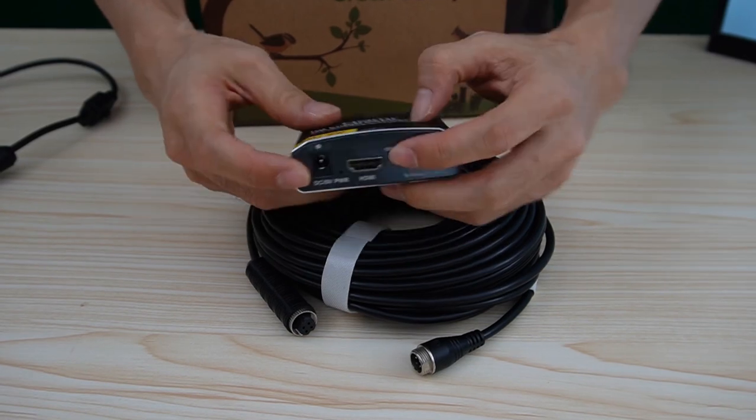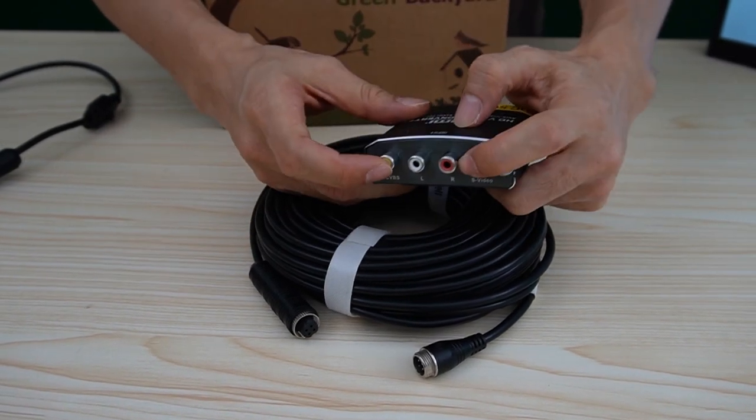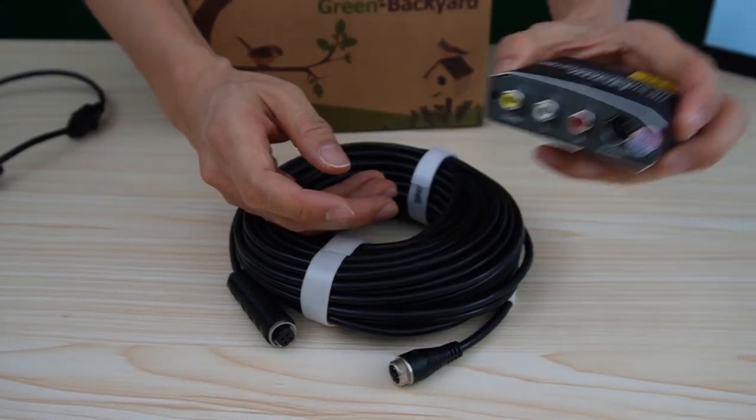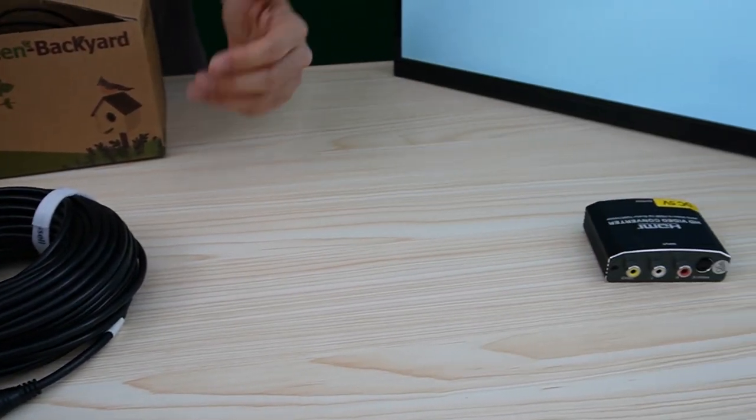This is the HDMI BurbBox. We got HDMI output. This is the input which will connect to the camera. Usually, we will place this HDMI BurbBox on the HDMI TV.